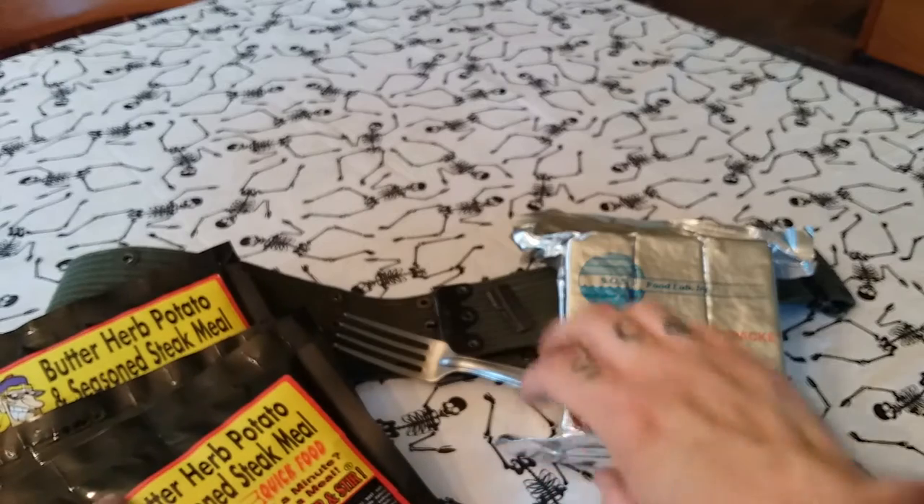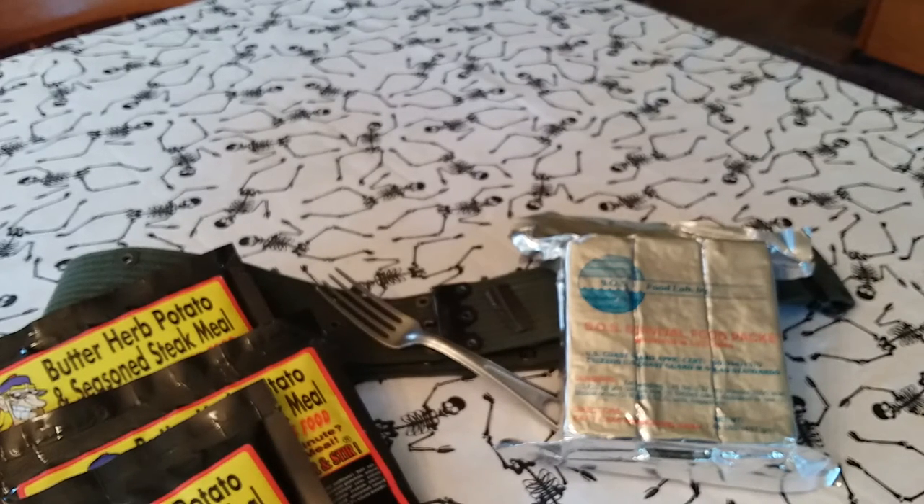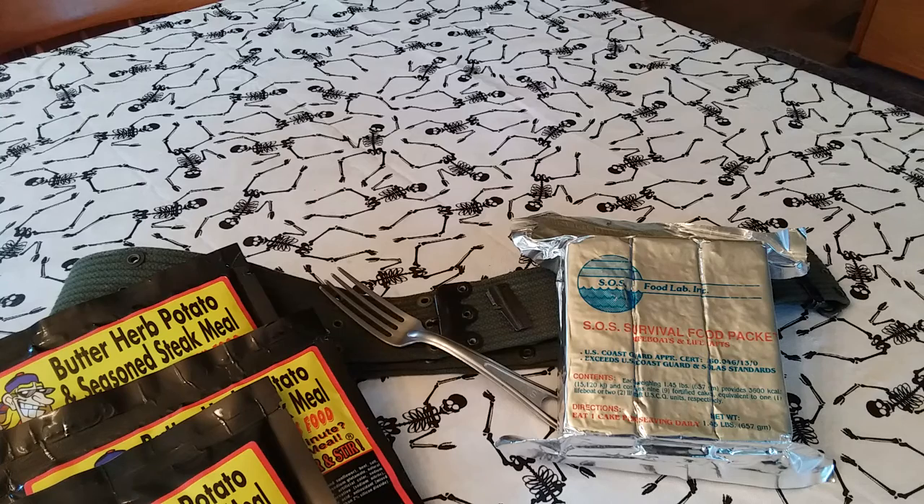That's everything that I picked up at the flea market today. I think I spent around $15 altogether and I got a great amount of stuff — really a good deal. That's the video. Thanks for watching and I'll see you guys next time. Thank you.